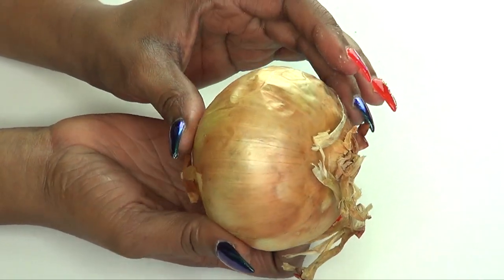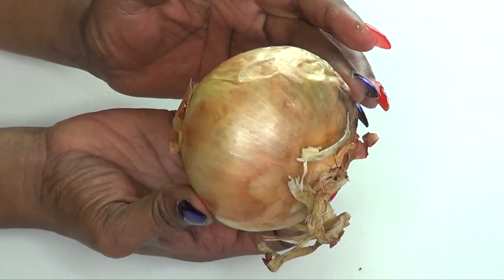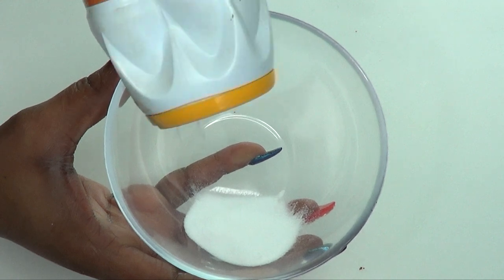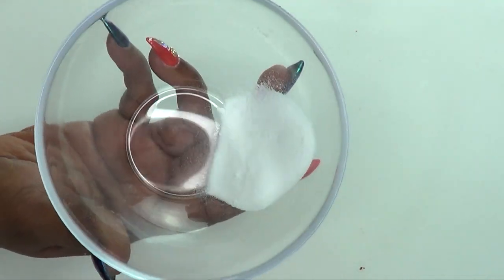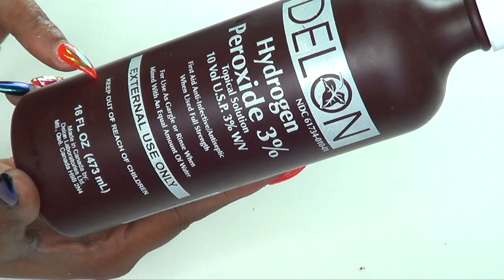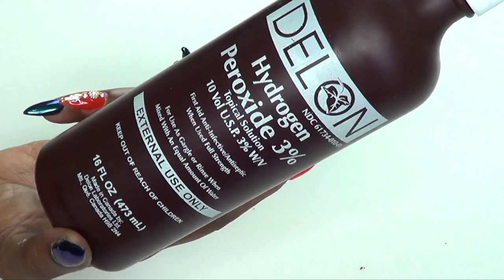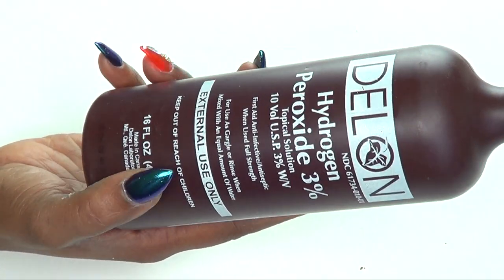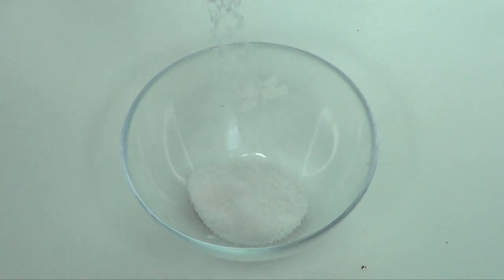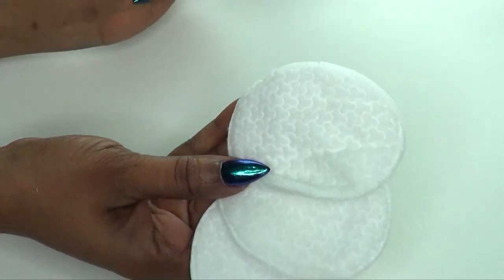The first ingredient is onion — I'm using a white onion, but you can also use a red onion. Onion has been known to get rid of moles and is also good for skin tags. Our second ingredient is baking soda, which is the same as sodium bicarbonate — not baking powder. Our next ingredient is hydrogen peroxide at three percent, which when mixed with other ingredients is known to get rid of moles. Our final ingredient is salt — I'm using sea salt, but regular table salt works too. You'll also need some cotton pads or cotton balls for application.